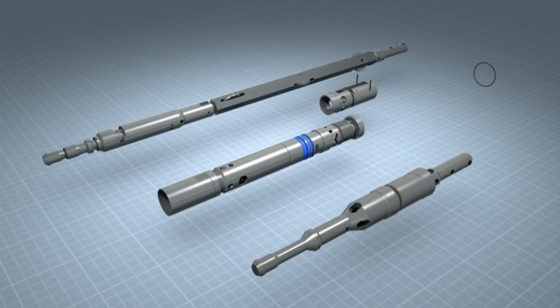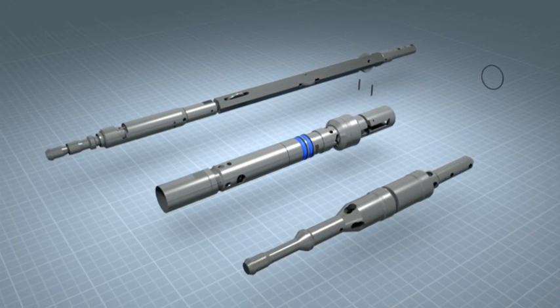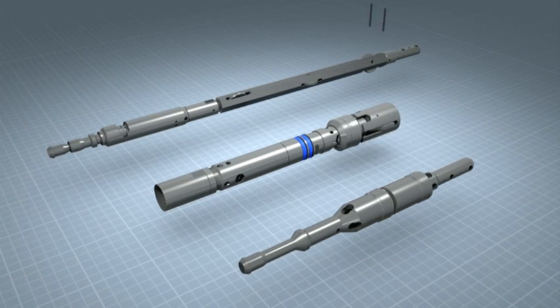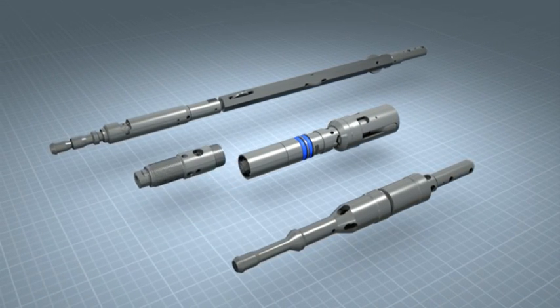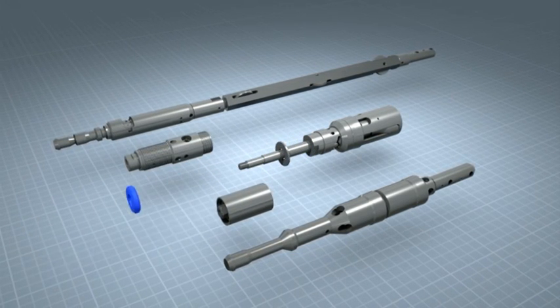The new system is uniquely designed to allow the upsizing of core barrels. For example, the upsizing of N to H size only requires the replacement of some parts, again saving cost on your parts inventory.